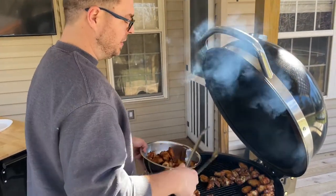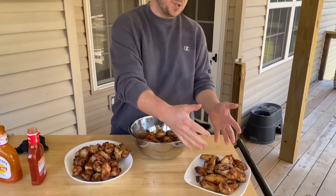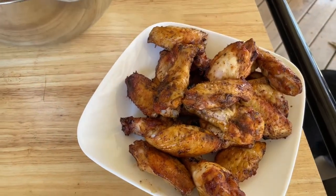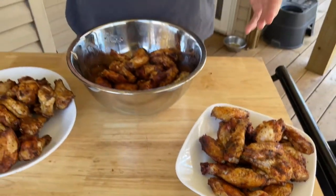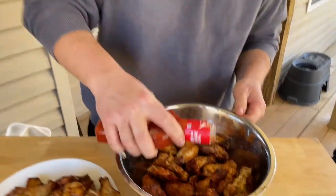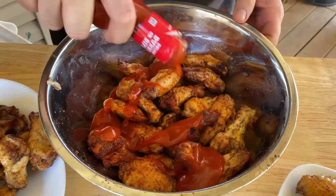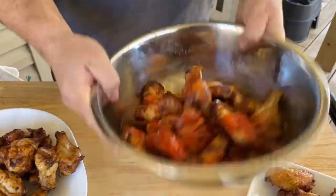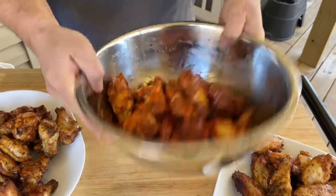I've got my wings separated into thirds. I'm keeping one portion unsauced and dry because we're going to freeze those — we love them as leftovers. Since you already have the grill going, make an extra batch, freeze them, and when you want them just re-sauce and put them in the oven. All right, Frank's Red Hot sauce — this is how I like to do mine. Two coats, with the first coat just getting a nice even layer on them.